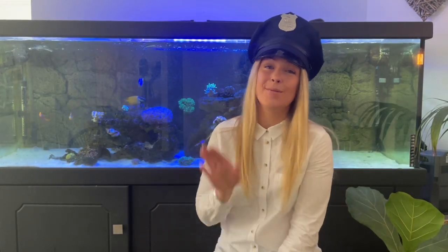Hi guys, my name is Lauren and in today's video I'm going to be showing you how to put a stop to Aiptasia in your tank in a simple and cost-effective way. If you are new to my channel, don't forget to subscribe and to turn on the bell for notifications so that you are notified when I'm uploading new videos.